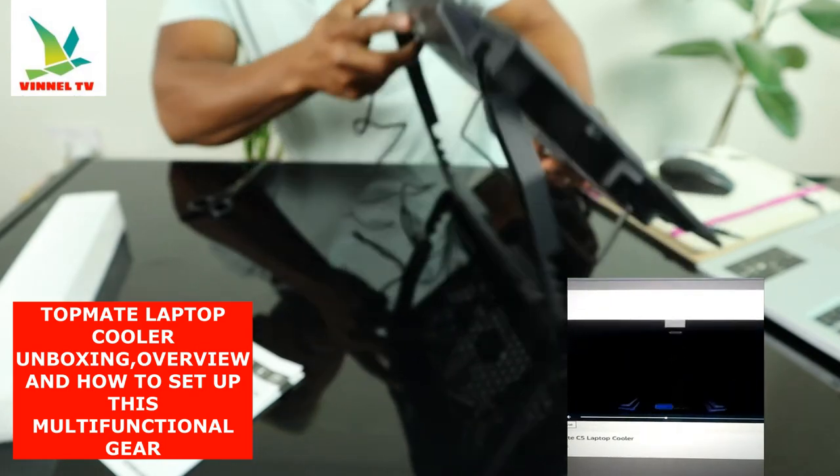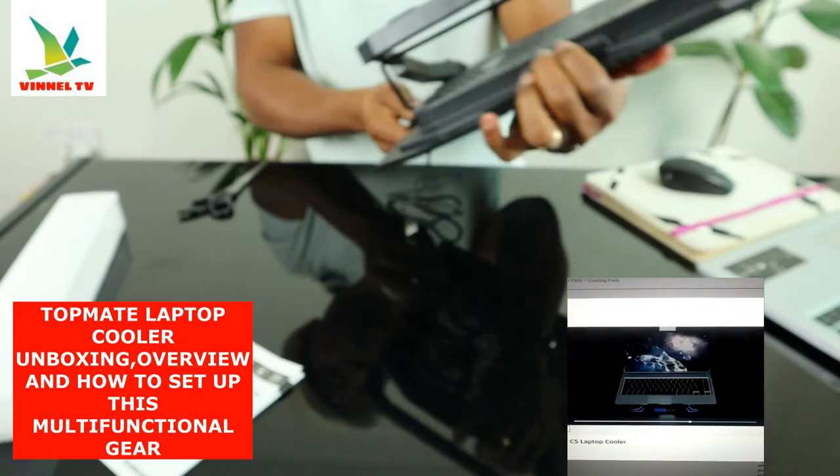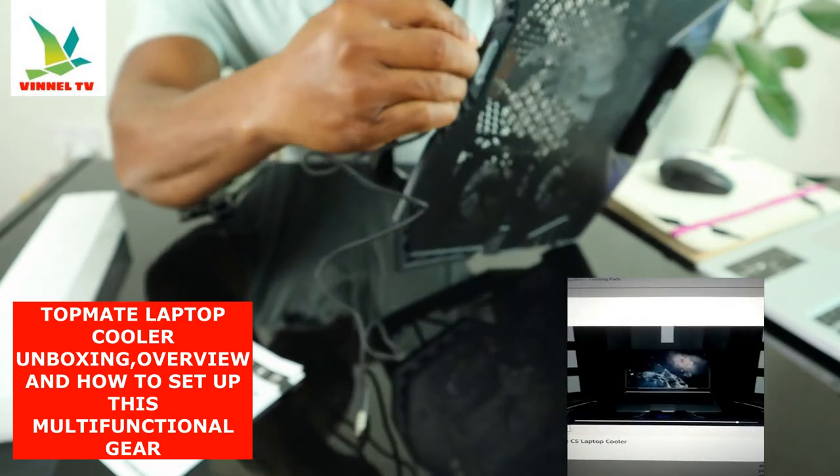And you plug this right here — this goes in here.